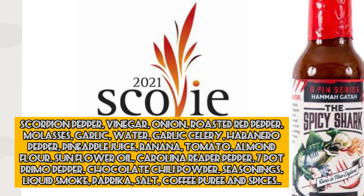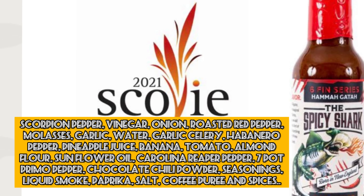Next one up is the Hamagata from the Sixth Fin series. Let's check out the ingredients. Holy shit. First ingredient is the scorpion pepper. Next up is vinegar, onion, roasted red pepper, molasses, garlic, celery, habanero pepper, pineapple juice, banana, tomato, almond flour, sunflower oil, Carolina reaper pepper, seven pot, primo pepper, chocolate, chili powder. Then we've got seasonings, liquid smoke, paprika, salt, coffee puree, and spices. Contains tree nuts. Damn, that's a lot of ingredients and it sounds pretty damn good.